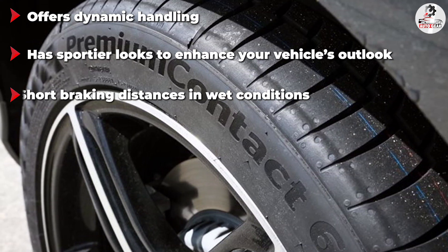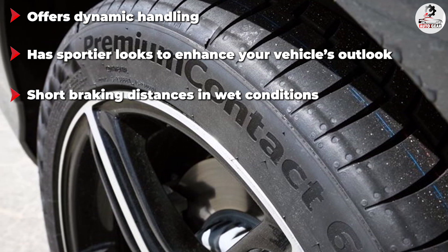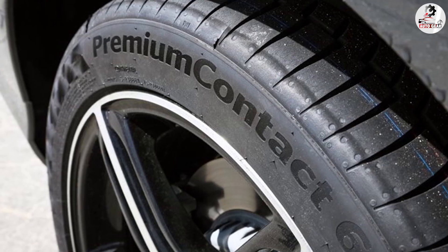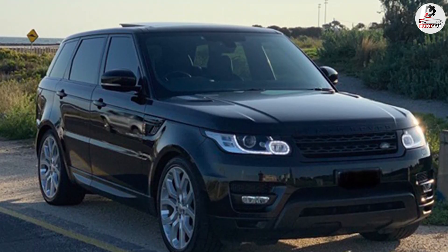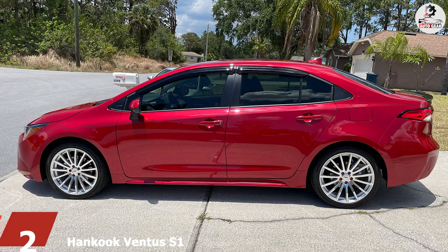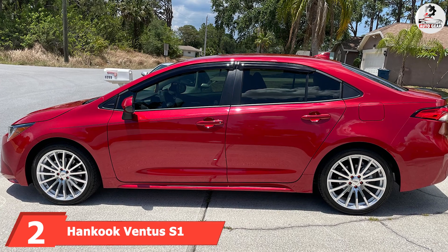The tread compound has what it takes to withstand mild to moderate wintry conditions. Next come three circumferential grooves that form the tire's water evacuation system. The two grooves in the middle are wider and expel most of the water from the tread area. The third groove on the side helps keep the contact patch dry.